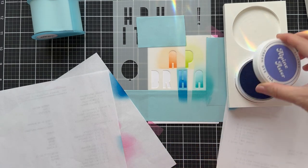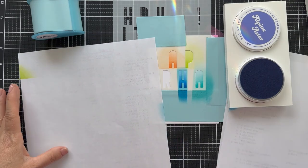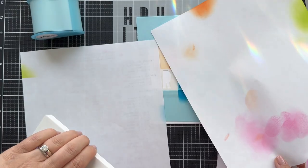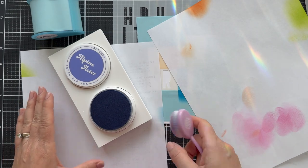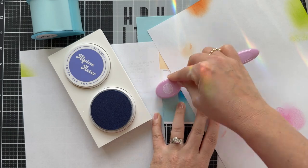What is this one even called? Starlight. Look at this new ink stand that holds the round ink pads — I love that. And this color here is called Alpine Aster. It's kind of a periwinkle — it's in between a purple and a blue. Love that shade.